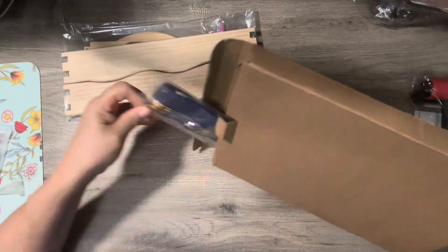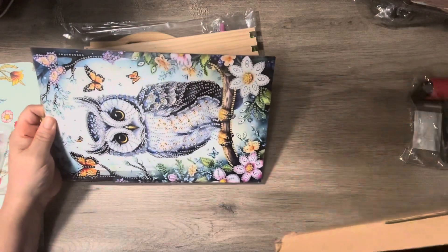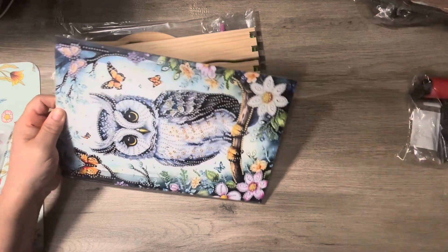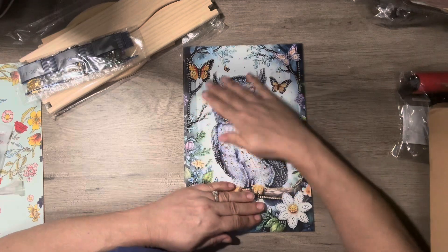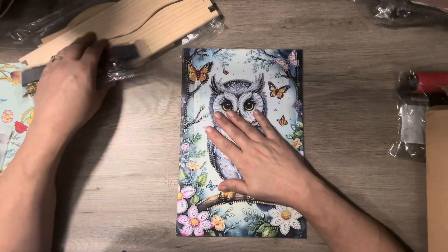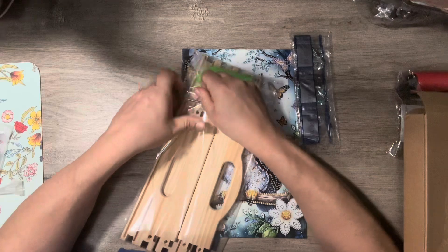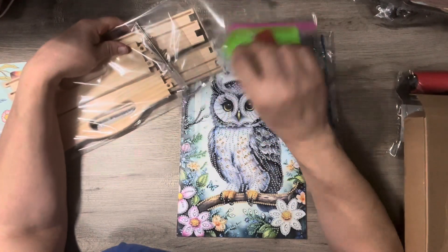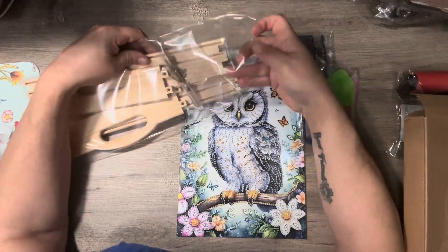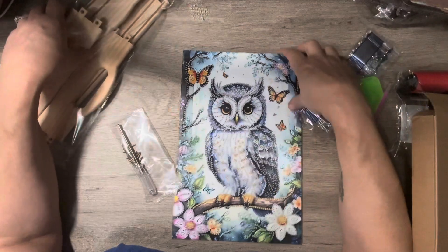This is one of the little serving trays you can get, and I got the owl one. So you diamond paint the owl, and here are the drills. The tool kit comes in here — just a standard tool kit — and then they give you a screwdriver and all the screws, because this is a serving tray.